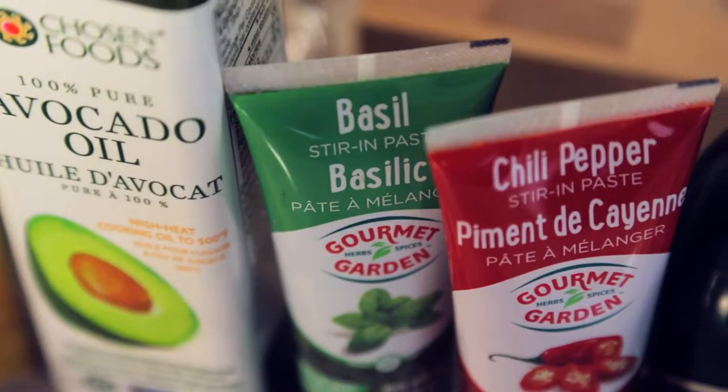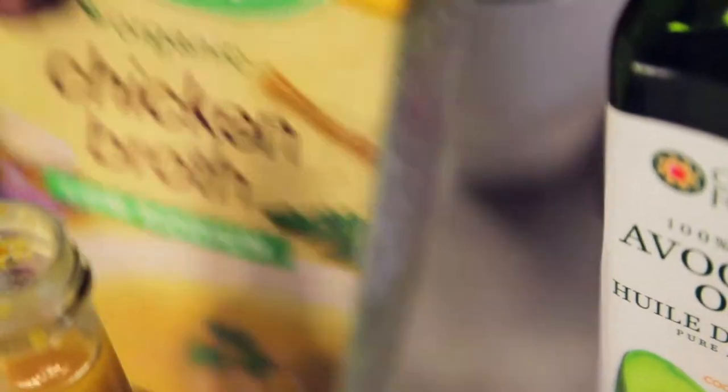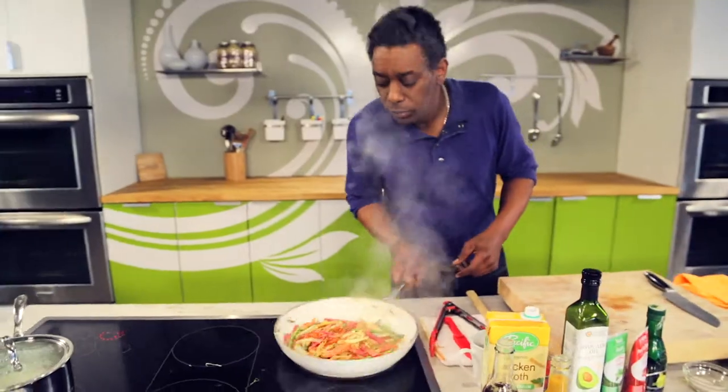Add some basil puree and a small amount of chicken stock, which will reduce — you don't want any liquid in the end. And a little bit of sea salt for flavor.